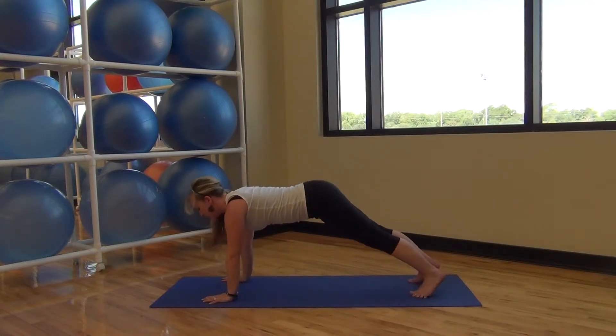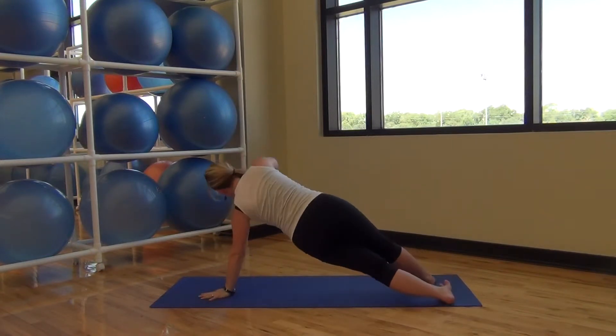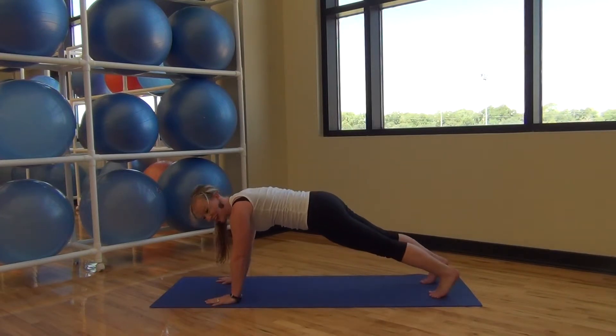And coming back down to the plank. Transferring over to one side, lifting up. And the other side. I'm already shaking — I hope you are too, my goodness.